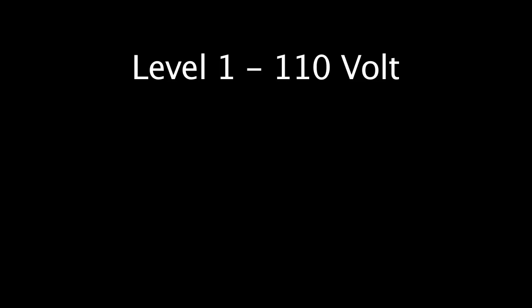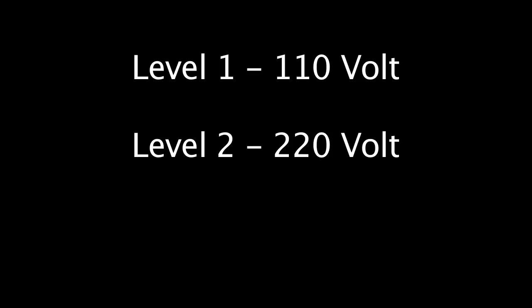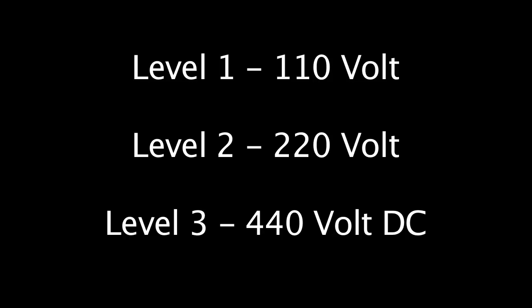There are essentially three ways to charge a Leaf. There's level 1 charging, which is 110 volts, and there's level 2 charging, which is 220 volts, and there's level 3 charging, which is 440 volts.